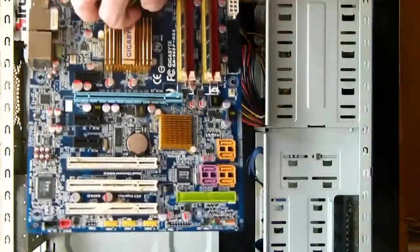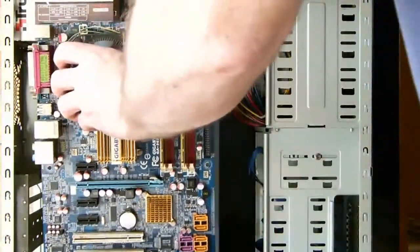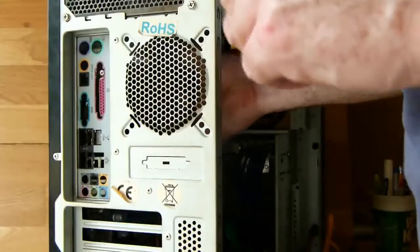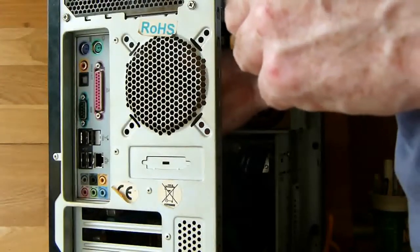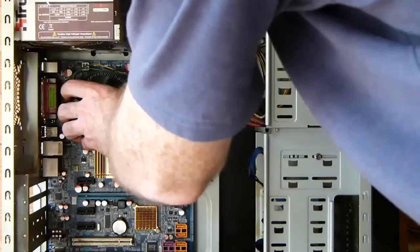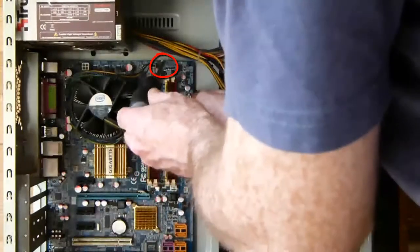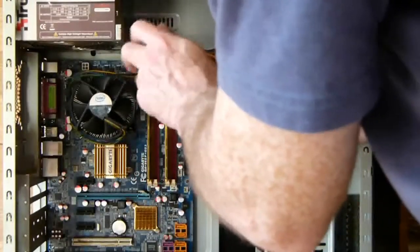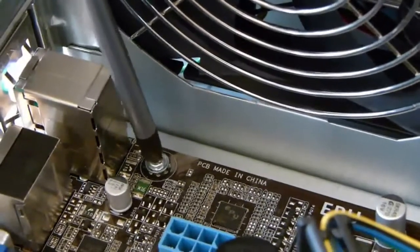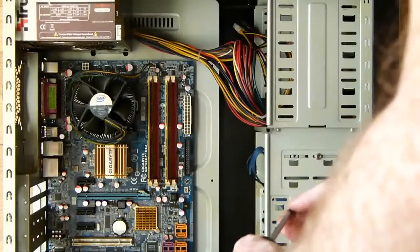Now we can install the motherboard. Grab the motherboard either by the CPU fan or one of the rear panel connectors, and hold the opposite side with your other hand, and slide the motherboard into place. Line up the risers with the holes in the motherboard and fix the first screw into place, but leave it a little loose so that you have play to get the other screws in. Once you have the first screw in position, you can let go of the motherboard and fix the rest of the screws. Leave all screws loose until you have all screws in position, then go back and tighten them up.